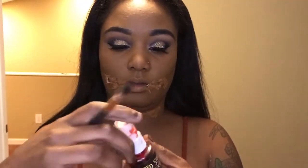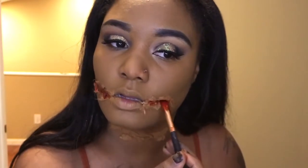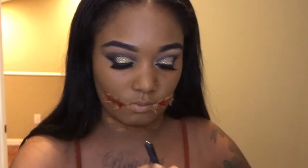I'm going to get my brush into this blood — I got this from Party City, it's a red blood spray — and I'm just going to apply this any type of way.